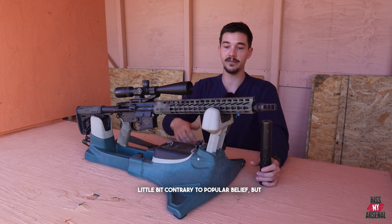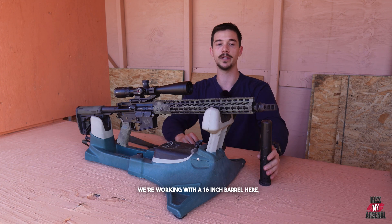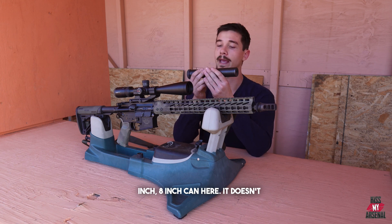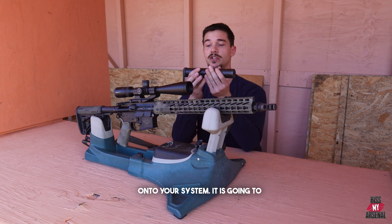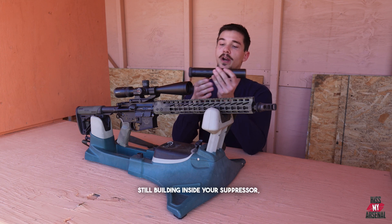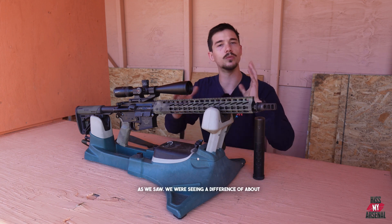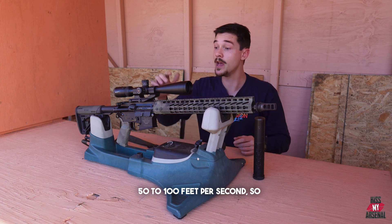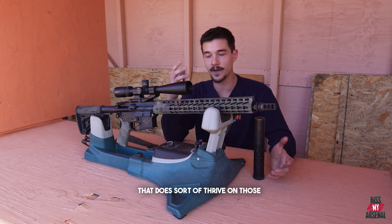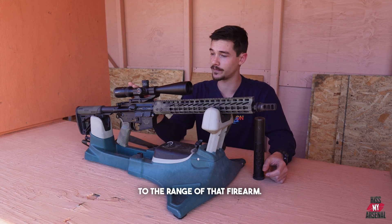So a little bit contrary to popular belief, but when you do actually add on a little bit more dwell time onto the system — we're working with a 16-inch barrel here — some folks may think that adds another, we've got about a seven-and-a-half to eight-inch can here, but it doesn't quite add eight inches of barrel onto your system. It is going to add a little bit of extra dwell time though. Essentially, gases are still building inside your suppressor, still propelling that round forward just a little bit faster. It wasn't a crazy difference — we were seeing a difference of about 50 to 100 feet per second. So that is something to consider, especially with something like the .223 cartridge that does sort of thrive on those feet per second numbers. A suppressor may definitely add to that potency and add to the range of that firearm.